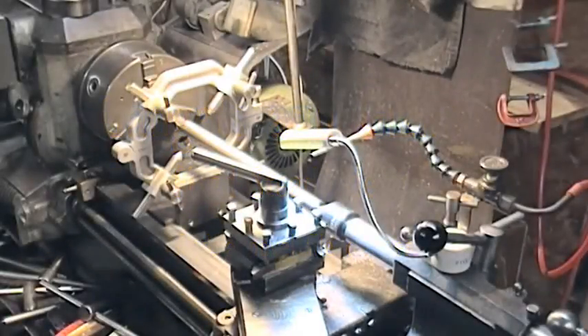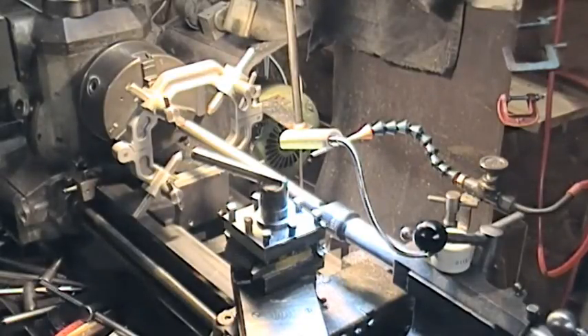Hey guys, it's Gadget Man again. I'm going to try and demonstrate the four-legs steady that I talked about in Gadgets and Gizmos number eight. I went through the basic design of it and I'm going to try and experiment here. This is not a project as such — it's just a demonstration of the steady in use.